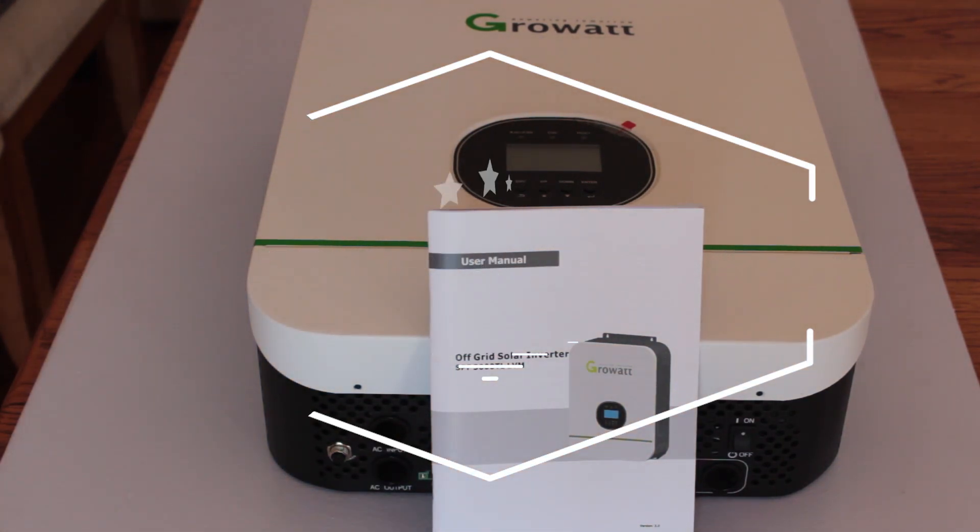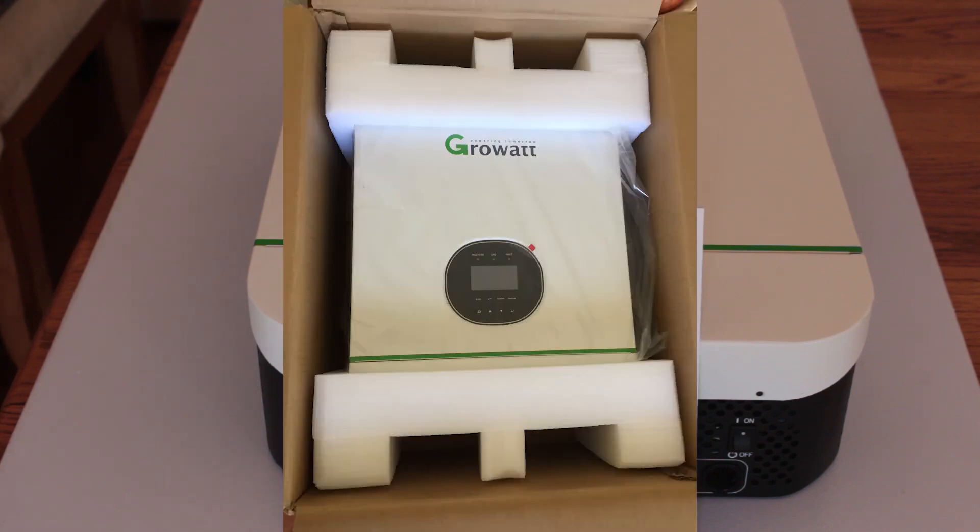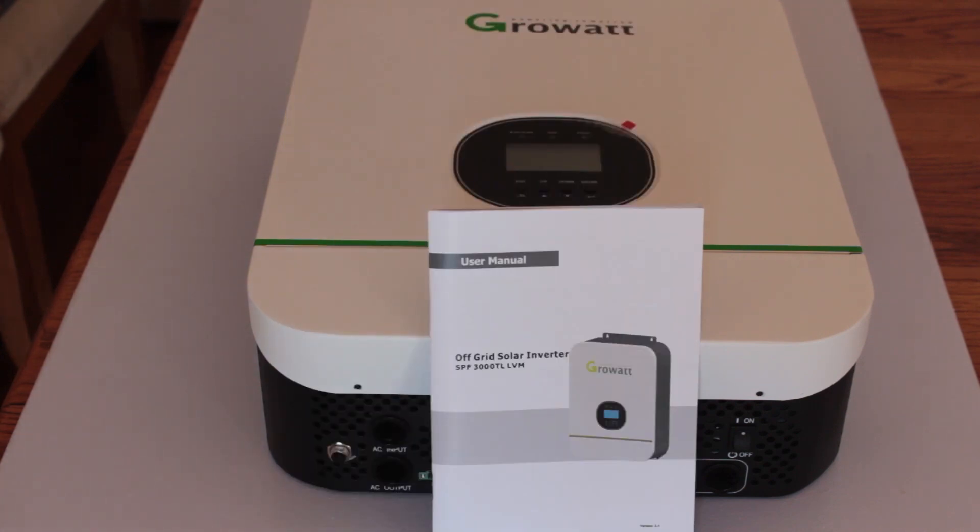My GrowWatt off-grid solar inverter arrived yesterday. This is my first chance to lay it out on the board. It came in really nice packaging, well-protected — pretty impressed with that, especially on this long route from China.